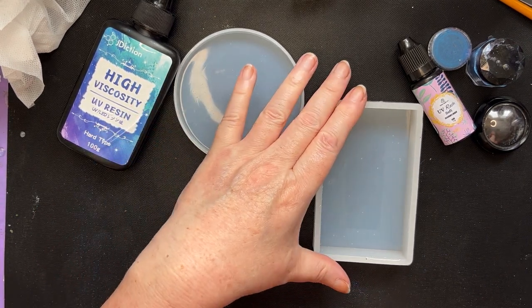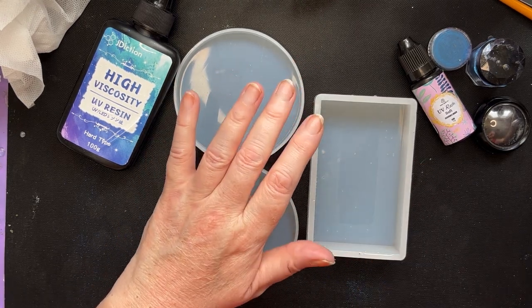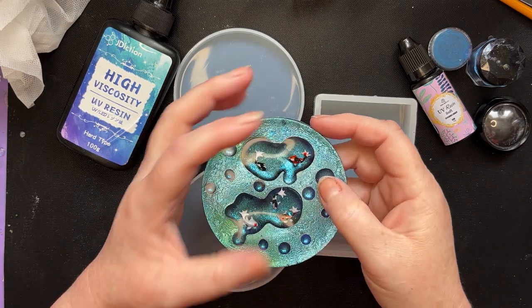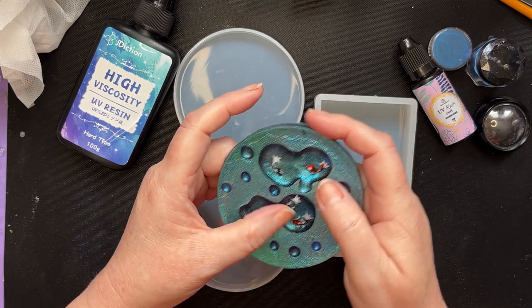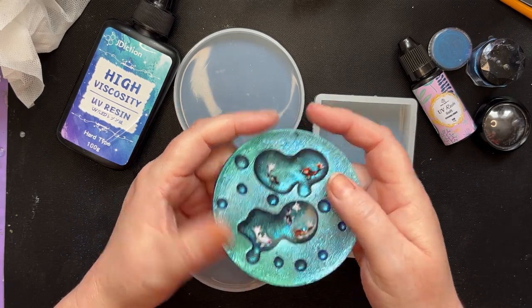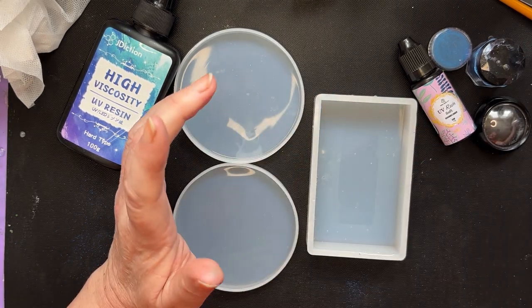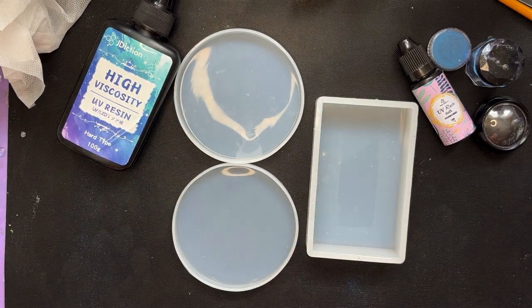The other thing I wanted to try was taking the raindrop technique to the extreme. As you can see how I've done these bubbles here, they're bigger and they're deeper. That was a kind of new-ish idea in itself. I wanted to see how far we could push that. I'm going to layer it and that's why I've got a deeper mold here.